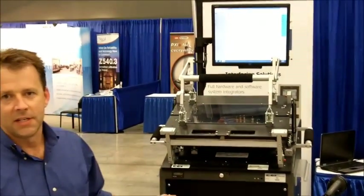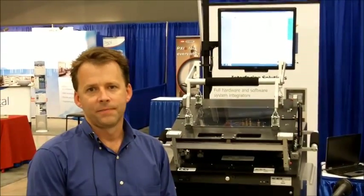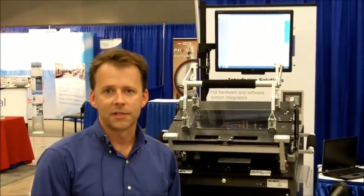This is the 689. As you can see, it fits on a benchtop. It's an all-in-one system for functional tests of electronics products. The product we're testing in this demo is a controller for industrial air conditioning units.